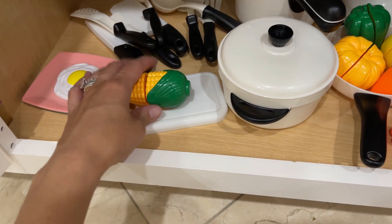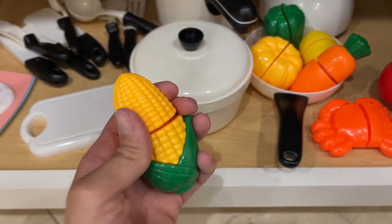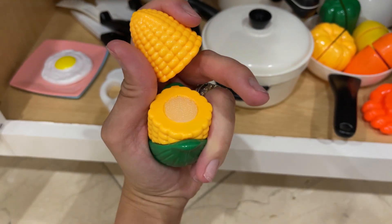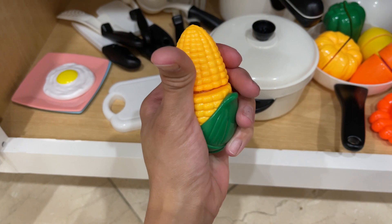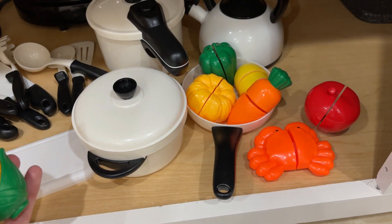It comes with all of these vegetables that have this little velcro in the middle, so she can use the knife to pretend that she's cutting them, which is really cute.